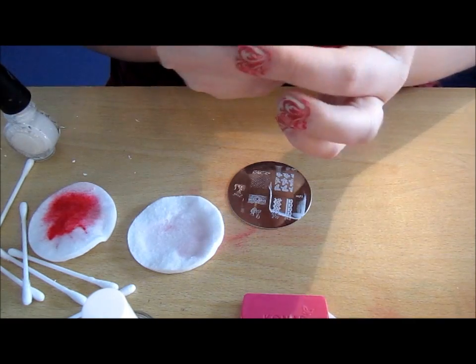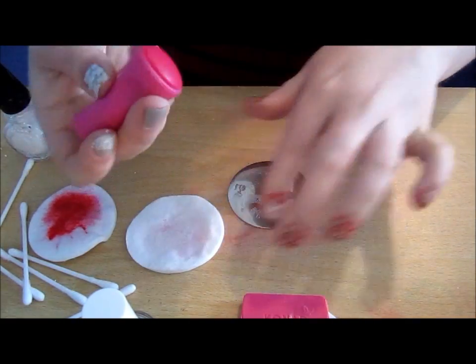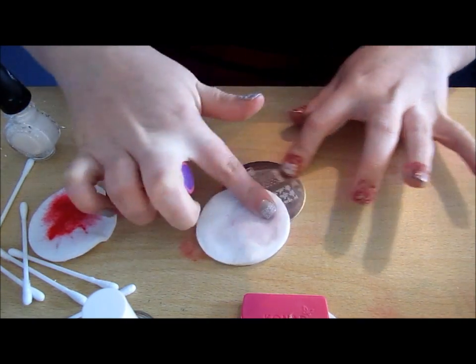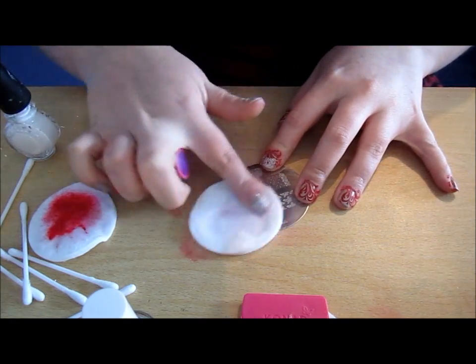Press, and there it is on my nail. I've been doing this for ages and still I need a bit of practice.